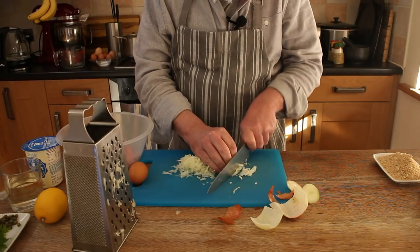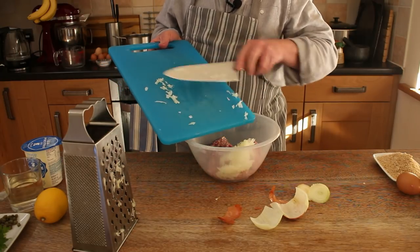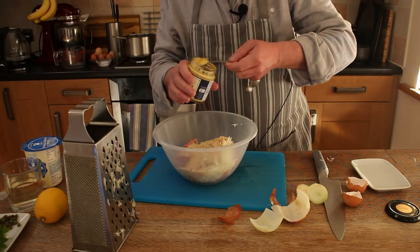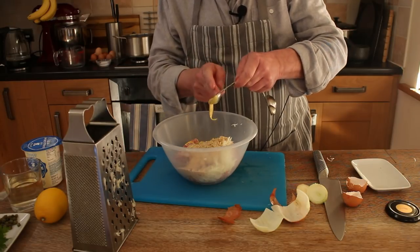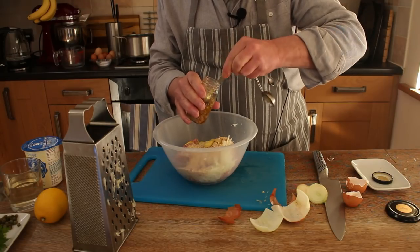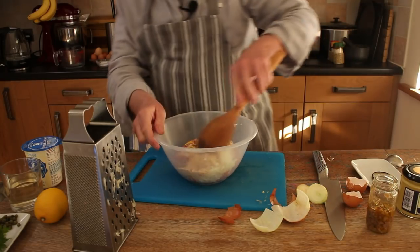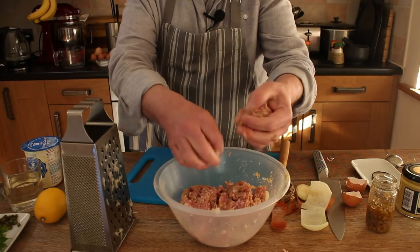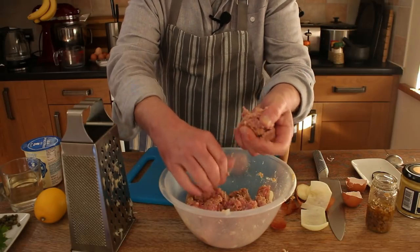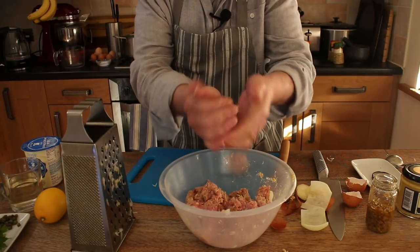There are some scraggy bits that didn't get grated because my fingers were getting grated as well. Just pop that in the bowl with the meat, and the egg, and the breadcrumbs, and a teaspoon of mustard. The recipe doesn't specify what kind of mustard, so I'm going for standard Dijon. And a little bit of anchovy paste — I said a teaspoon earlier, but that's probably too much because this is quite strong. Just mix that all together and form it into meatballs. Don't make them too big because they won't cook properly, and don't press them too hard — you don't want dense bullets, you want a bit of lightness in them.